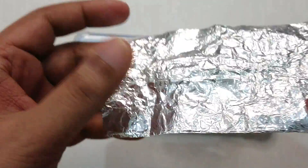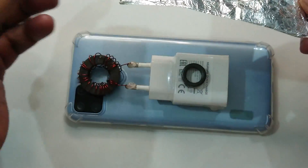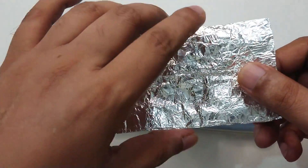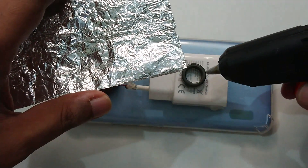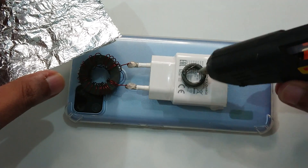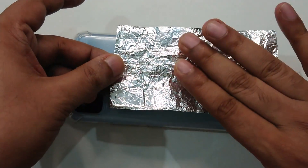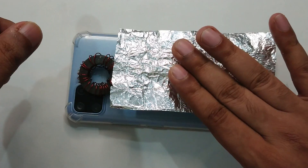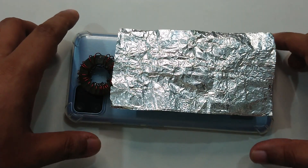After this, what you need to do is take an aluminum foil and just place it on the top of the ferrite, exactly in the middle. It's not going to go anywhere. It's going to work like an antenna booster.